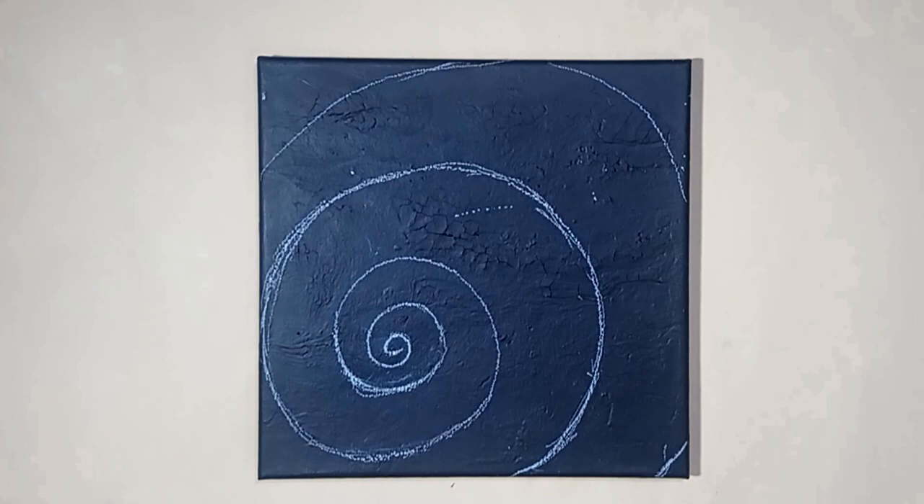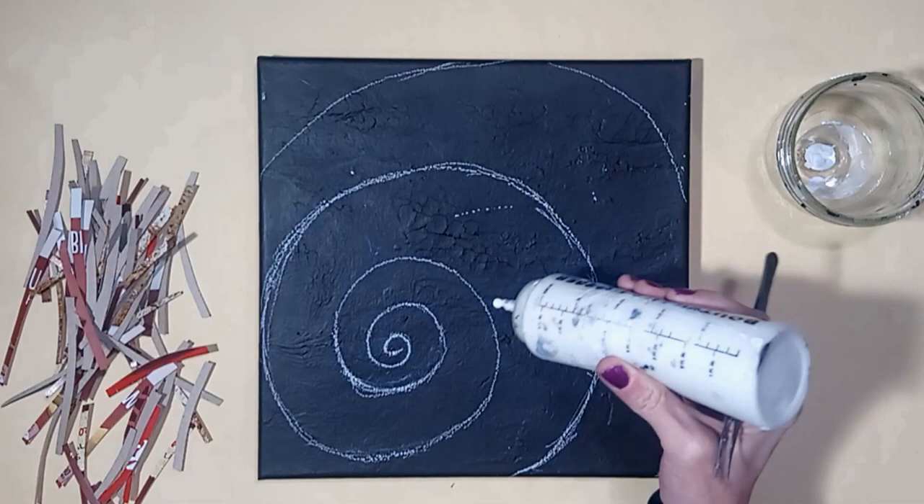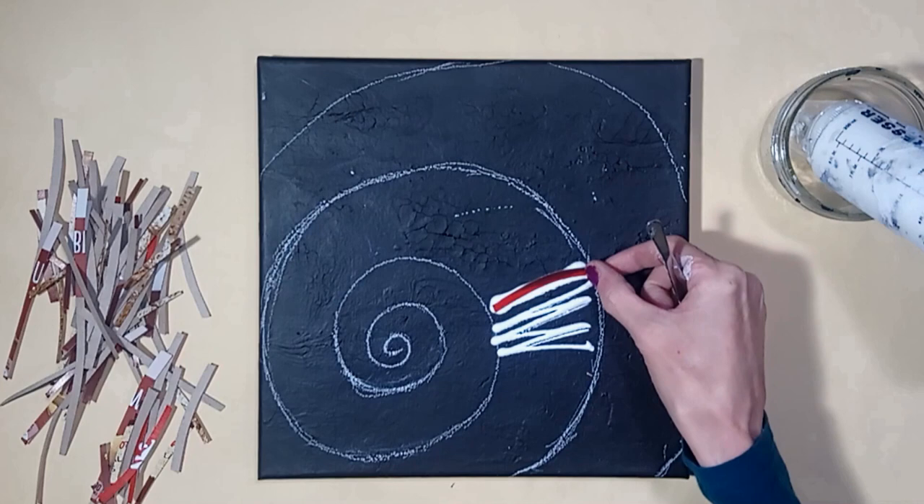I'm using a recycled square canvas, but any size canvas can be used for this project. I drew a spiral pattern onto the canvas with a white charcoal pencil. If you use a new canvas, a regular pencil will be fine.